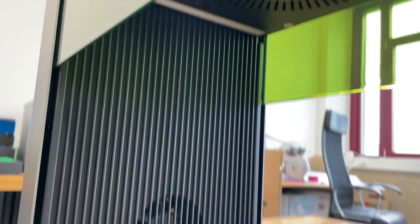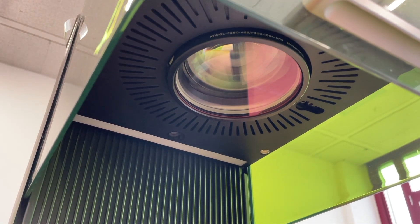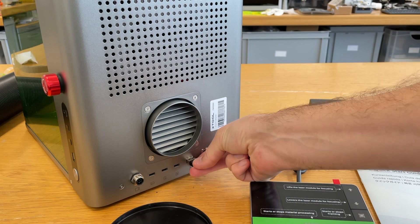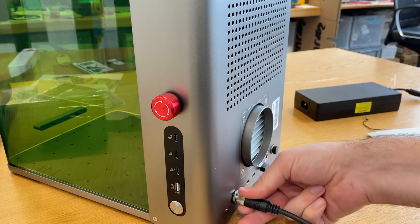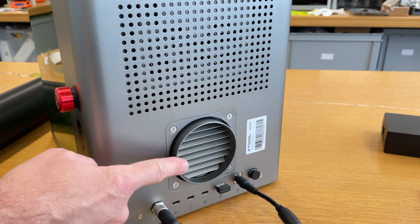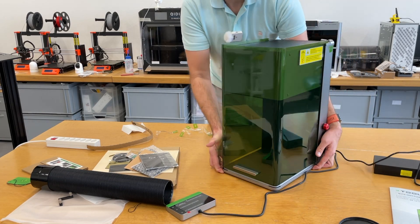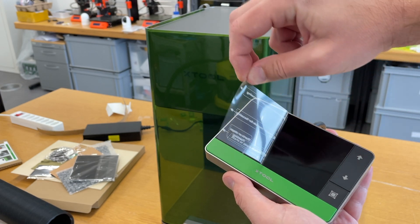Let's look at the lens. It's huge — no wonder this is expensive. The safety USB key goes here. The touchscreen goes here. The power supply connects here. And this of course is to connect the tube to extract the fumes. It's actually quite heavy, so it's not easy to move around.